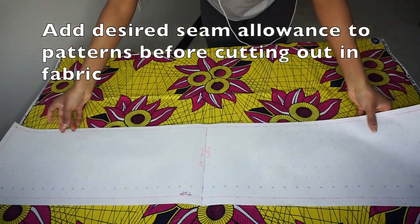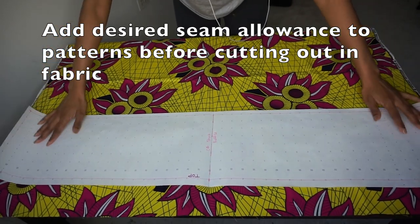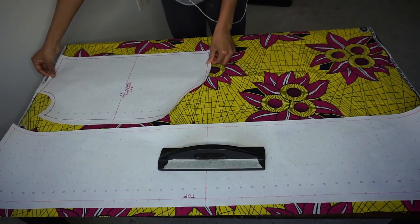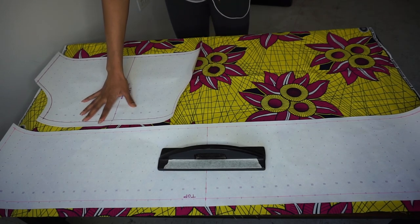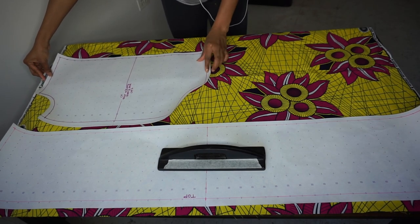Once you've cut out your pattern pieces, you do want to add seam allowance around the edges of all of your pattern pieces. I did half an inch all the way around with the exception of the top of the ruffle as well as the top of the actual top, where I did three-fourths of an inch. Here you can see I'm laying out those pattern pieces on the fabric as close as possible just to try and save fabric.